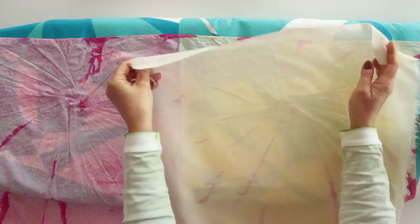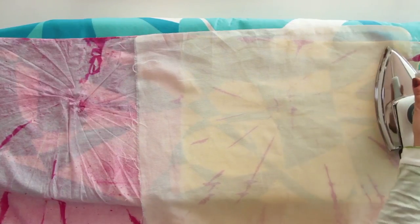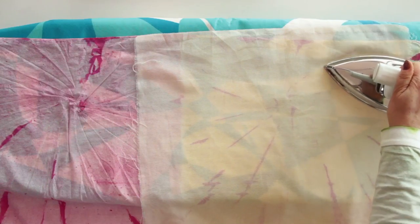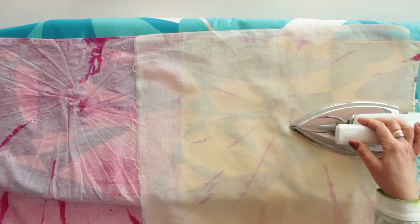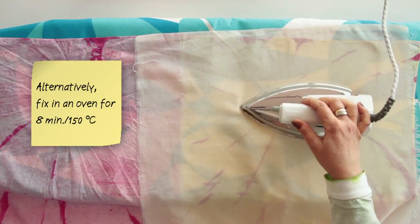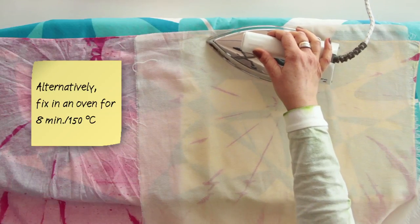The scarf is fixed with an iron to resist washes up to 40 degrees. Iron through a thin cloth for three minutes over a surface of 30 by 30 cm at cotton temperature without steam. Alternatively, fix in a preheated oven at 150 degrees for approximately eight minutes.